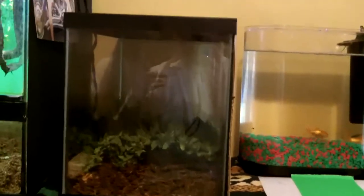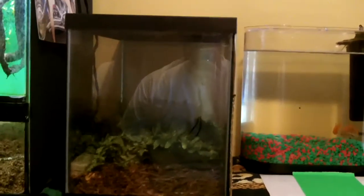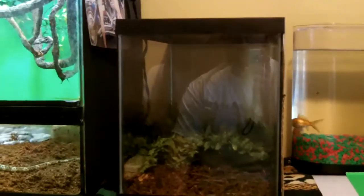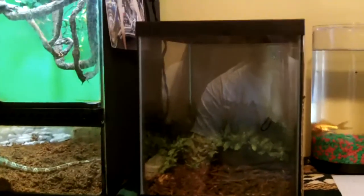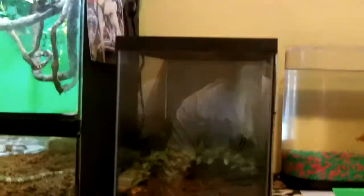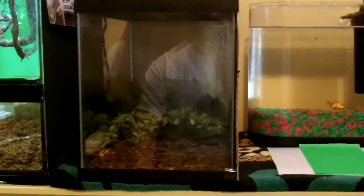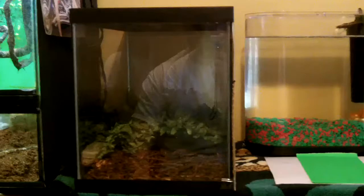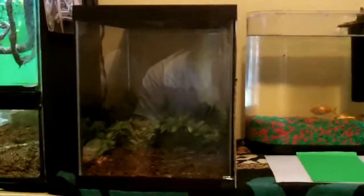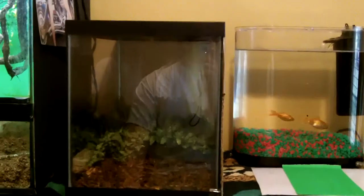I have another video I'm going to upload after this one. It was a broad-head skink — that's the first time I've seen one down here, because I've been in South Carolina for the past four years and I've never seen one in the wild. I took a video of them yesterday. It's a gorgeous skink.